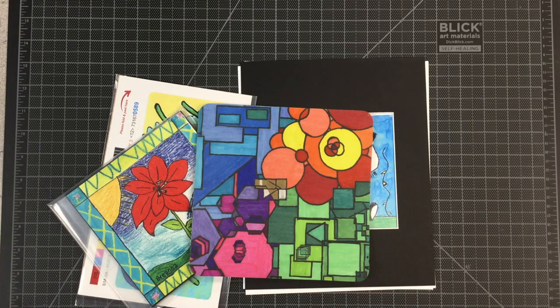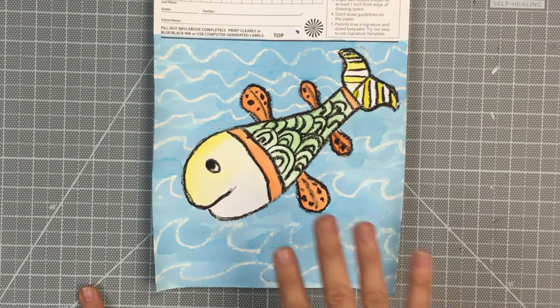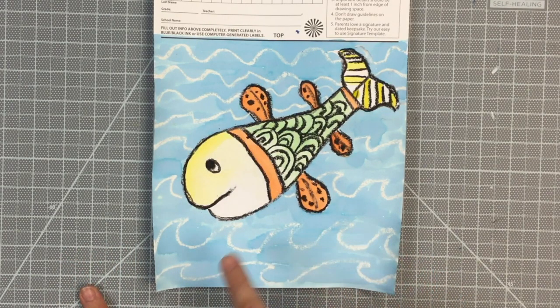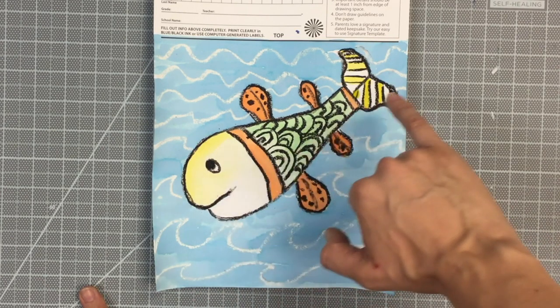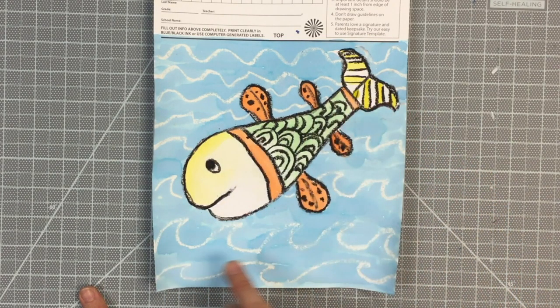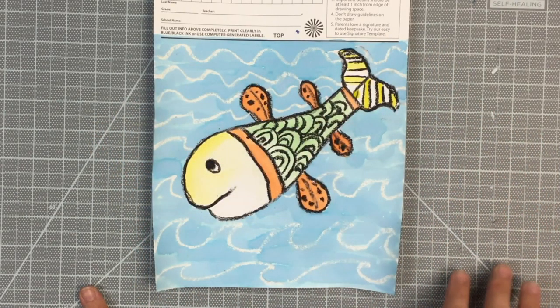The fundraiser will allow us to buy more and better art materials. Today we are going to work on creating a Gond-inspired work of art. We've got a guided drawing to create either a fish or a bird, and I'll demonstrate how to draw the fish. If you feel so bold, you may try and follow the bird drawing guide instead.